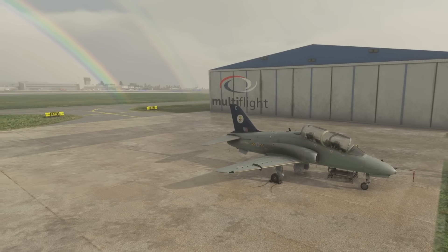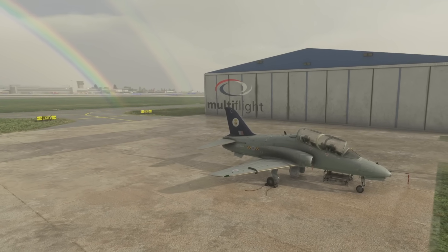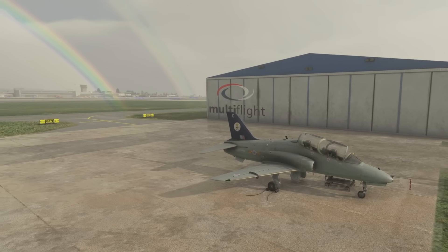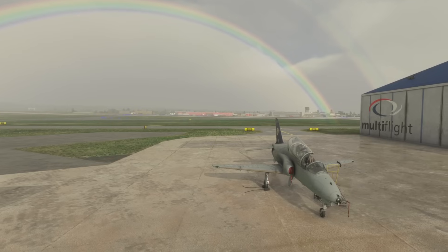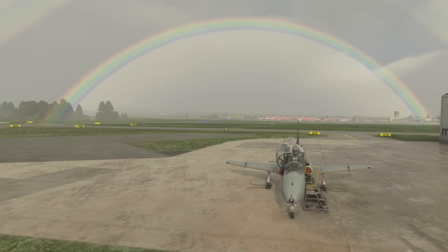Hello folks, welcome to the JustFlight Hawk version 1.1. We're sat on the ground here at Leeds Bradford. This is real world weather. Look at that rainbow. Wow, that's very impressive.